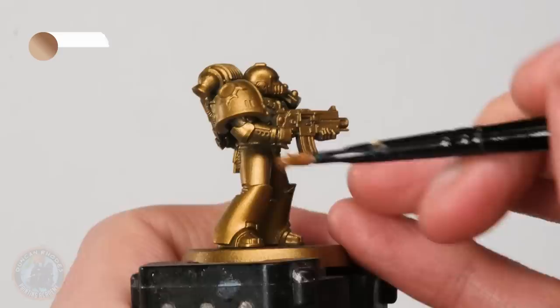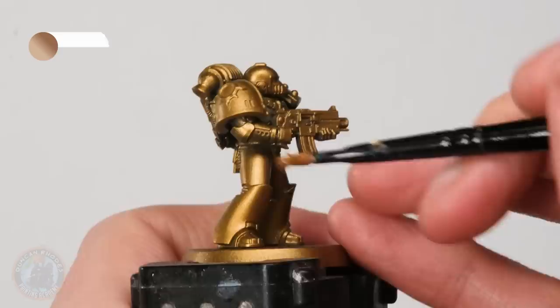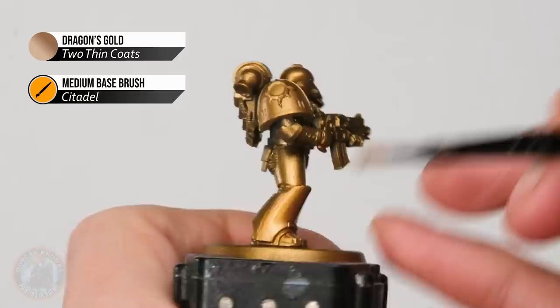Make sure the paint's thinned down with a little touch of water, and then it's just a matter of painting it all over, not worrying about any particular details at this stage — just making sure that we get that nice strong gold in all the nooks and crannies and all across those flat surfaces.